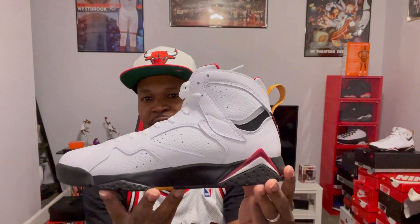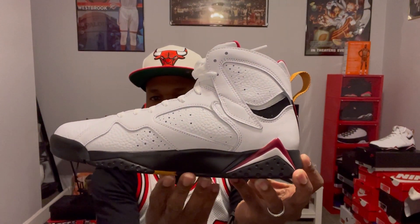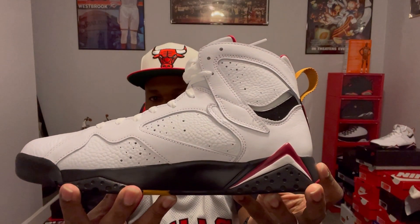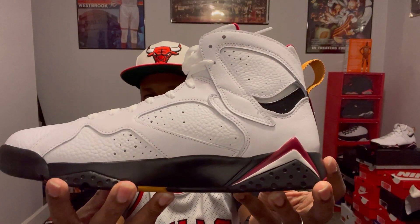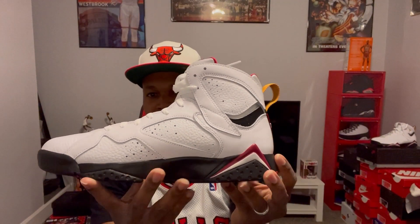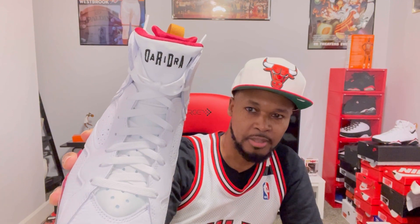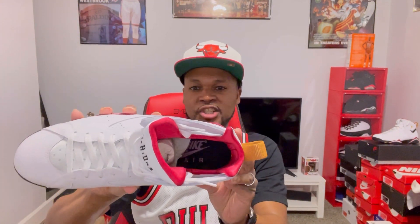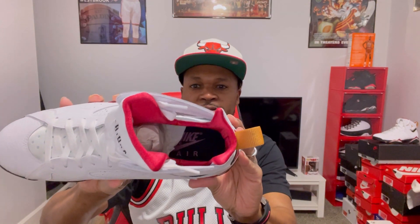Let's look at the medial side. Black midsole, white upper. Check out that leather — real nice. Let's look at the toe box. You got your white nylon tongue. You got Air Jordan on the tongue in black. On the inside, you got your Huarache booty with the Nike Air on the inside.